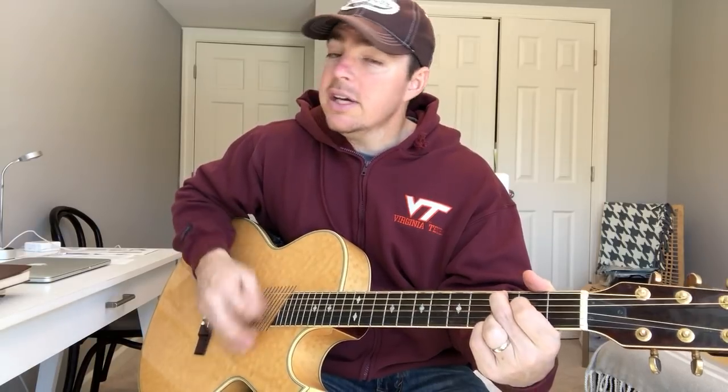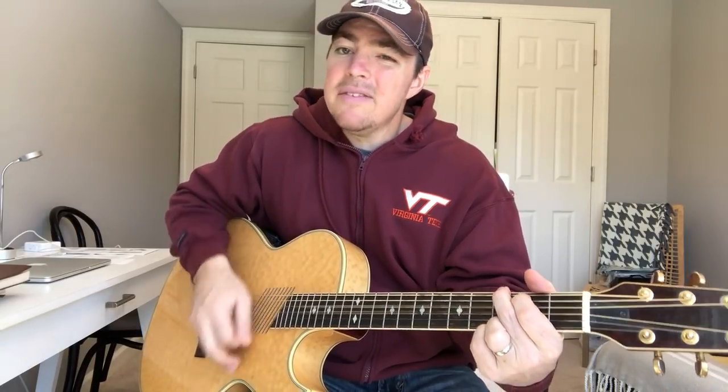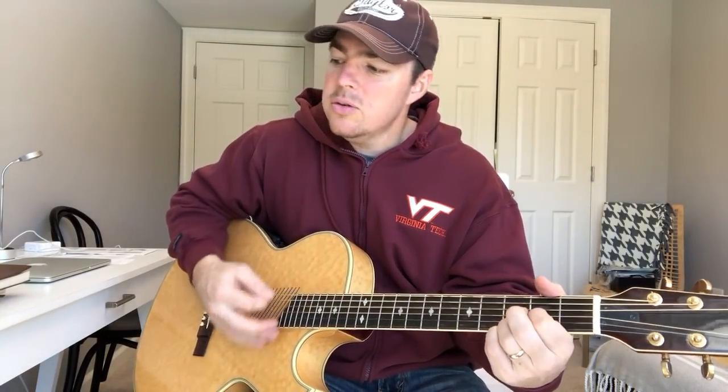I believe kids ought to stay kids as long as they can — turn off the screen and climb a tree and do your thing with me. I believe that we gotta forgive and we make amends; nobody gets a second chance to make good old friends. I believe in working hard for what you got, even if it don't add up to a whole lot. I believe most people and most mamas ought to qualify — I believe most Friday nights look better in a neon state of mind.